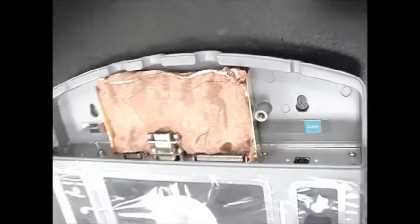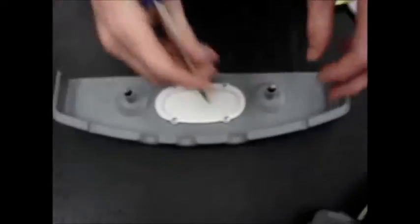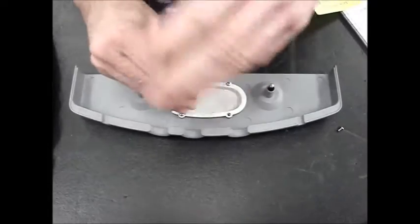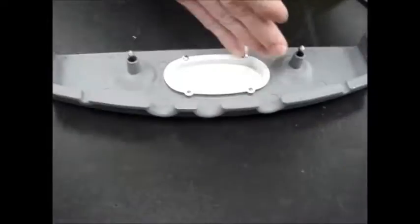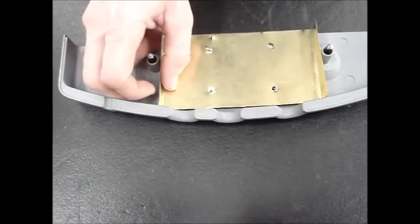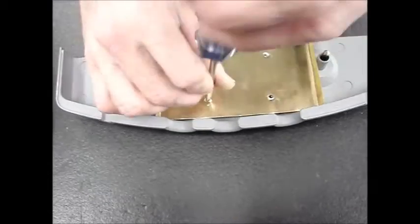After this, you're going to need a Phillips screwdriver. Take the top cover to the connector portion of the transducer and remove the four screws that attach the logo to the top cover. Then secure the smaller copper bracket to the top cover using those four screws.